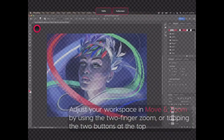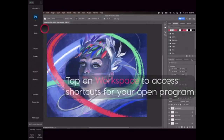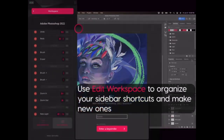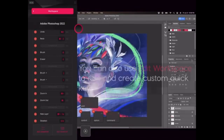For best performance, a USB connection is recommended, but Wi-Fi can also work. Alternatively, Duet Display is another option for connecting the iPad to a PC or Mac. This app allows the iPad to be used as a second monitor, providing additional screen space and flexibility. Like the other apps, Duet Display can be connected via USB or Wi-Fi and is compatible with most modern operating systems.